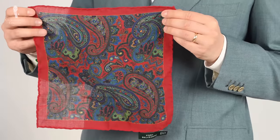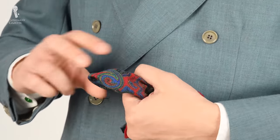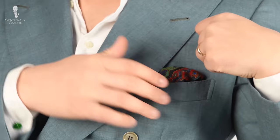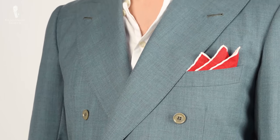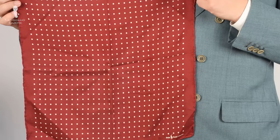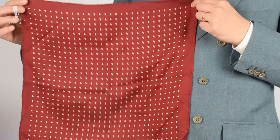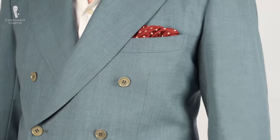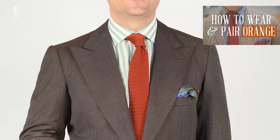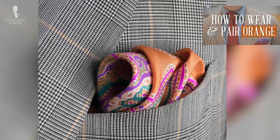An older Fort Belvedere pocket square we used to sell had a stronger red with green and blue tones — easy to combine but a little small, so a future iteration will be bigger. A bright red linen with a white edge is a little too bright for my tastes now, so I hardly wear it. A deep burgundy with off-white polka dots — likely from Ralph Lauren — is a real staple I want to add to our collection. Orange is a really underrated pocket square color — we made a whole video on combining orange, which is worth checking out.